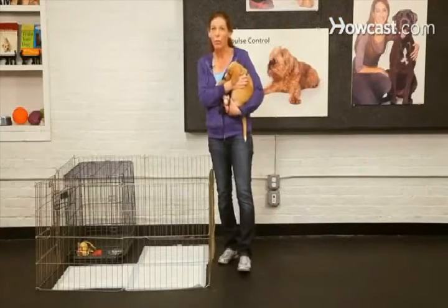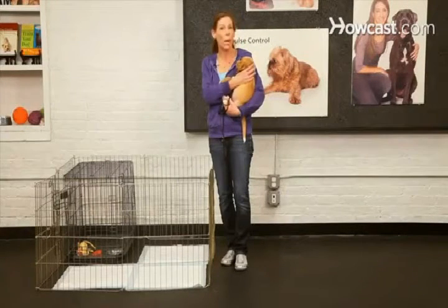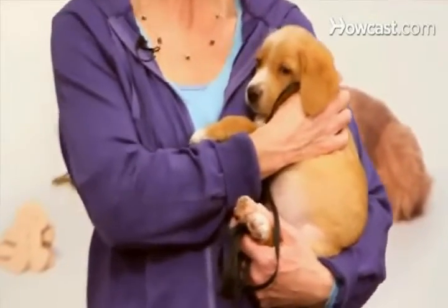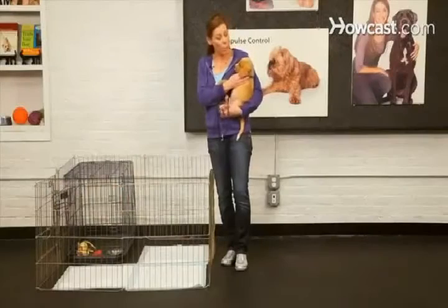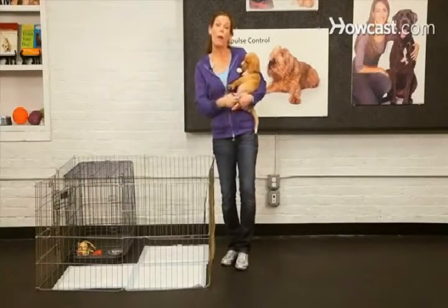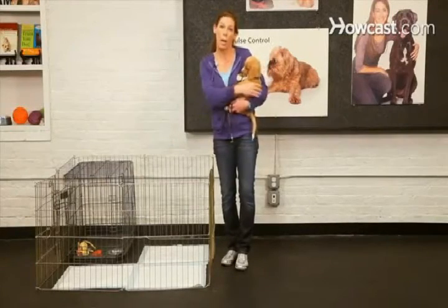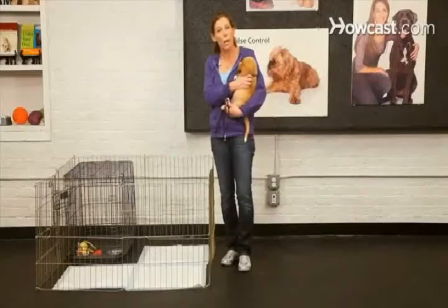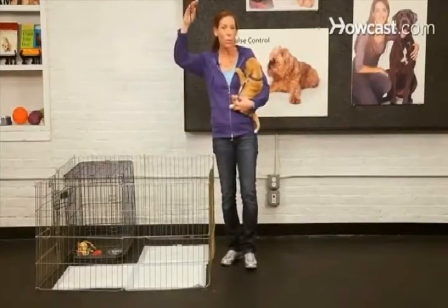The next thing you absolutely have to remember is if your puppy is not in their crate or their long-term confinement area and they're out and about with you, you are going to supervise them 100% of the time. And when I talk about supervision, I don't mean just watching your puppy run around the living room floor and weeing in the corner. I mean really keeping your puppy close to you. The only time they're going to be running out and about and getting a little exercise and fun is right after they've gone to the bathroom. That way you know your puppy is empty. The way that you can supervise them is keeping them on a long, lightweight indoor leash.